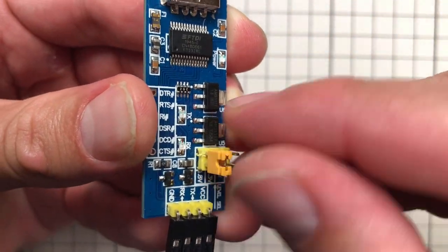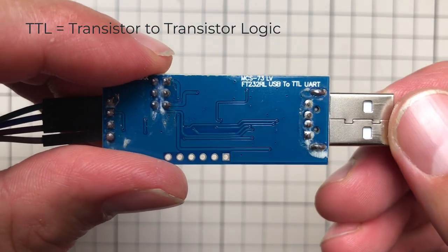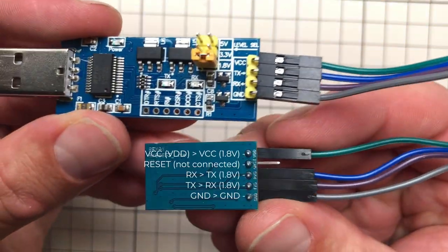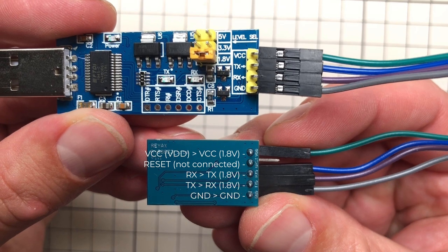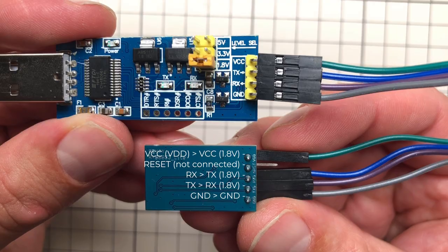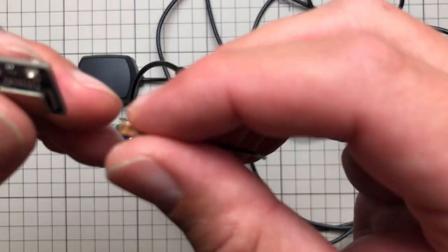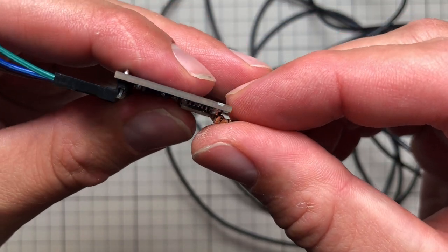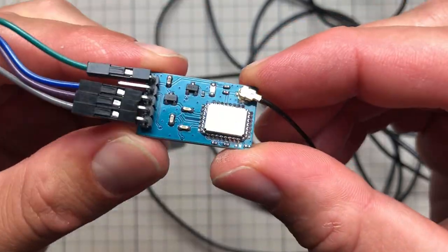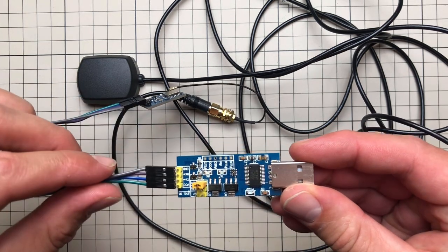Those boards are often called USB to TTL — TTL stands for transistor-to-transistor logic, but it's really just a USB to serial communication board. Once you have this board, you connect VCC to VCC, ground to ground, then TX to RX and RX to TX. There is a reset pin on the GPS board but that doesn't have to be connected. Since I'm currently inside, I'll connect the external antenna and put it outside my window, then connect the USB to TTL board to my PC. You might need to install drivers depending on the chip used.